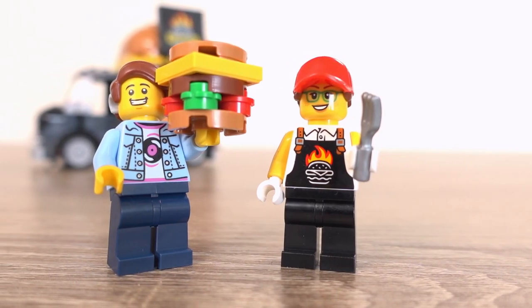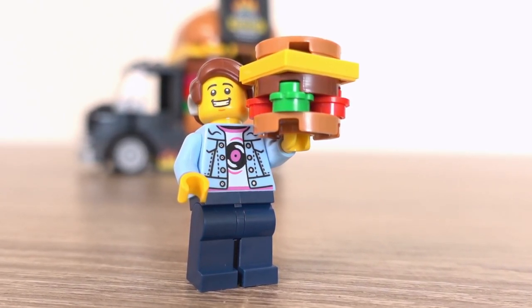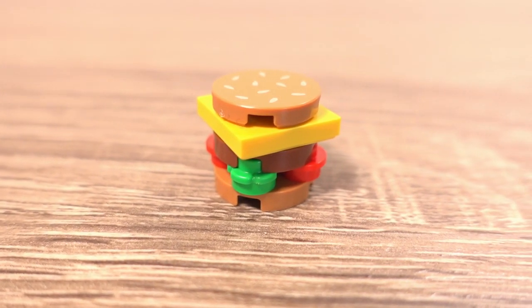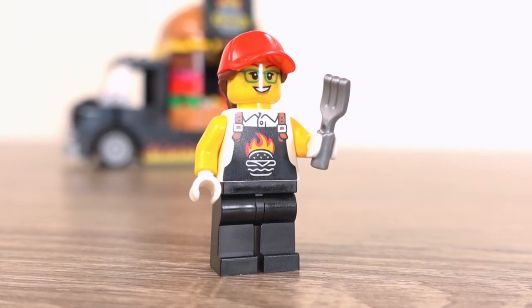They both have an accessory they come with too. The customer minifigure gets this little burger build which is quite cute, but sadly there's only enough parts to build one of these — it would be cool to have more, and to be honest I might order the parts to do that. And for the kiosk worker, she gets a fork to flip those burgers.